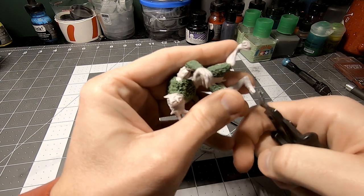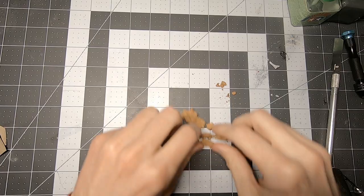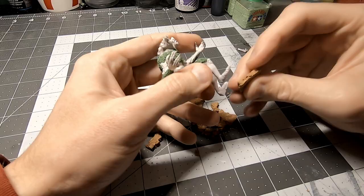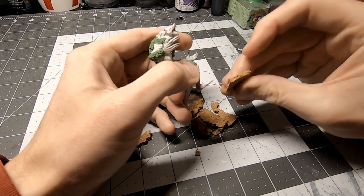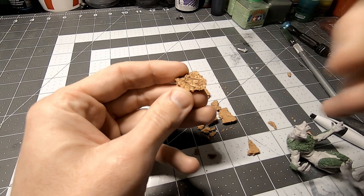After cleaning him up, I realized that one foot actually stood a little higher than the other. So I broke out some cork and looked for a tactical rock for him to stand on. I found a chunk I liked, but it was a little too thick, so I split it down the middle.